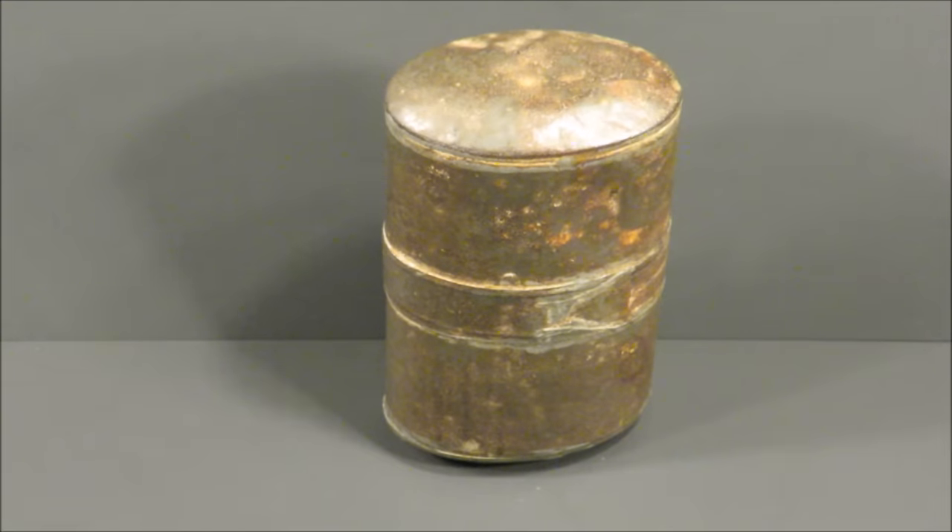This is the Second Boer War British Armed Forces Emergency Ration Field Service. It was produced anywhere between 1899 and 1902.